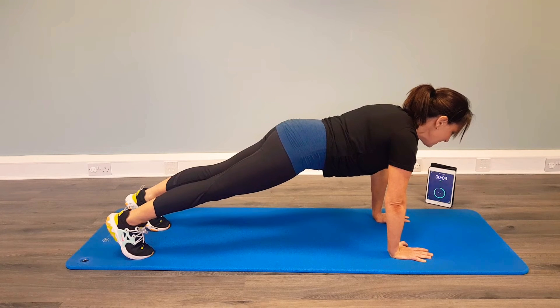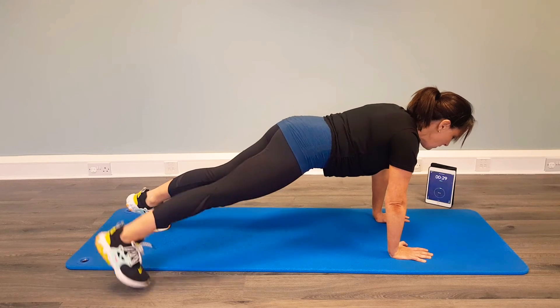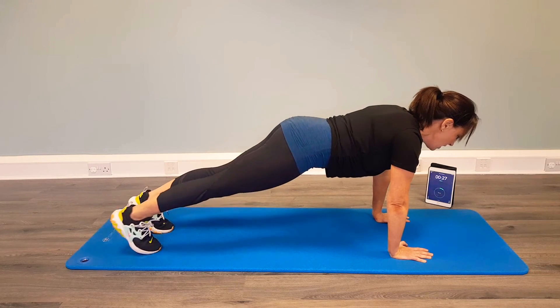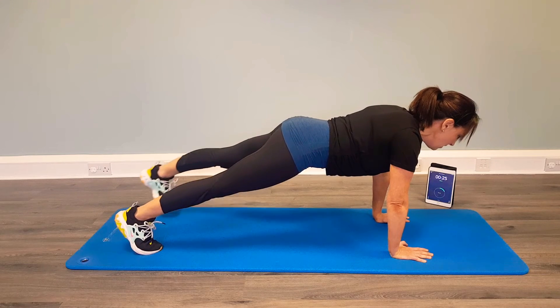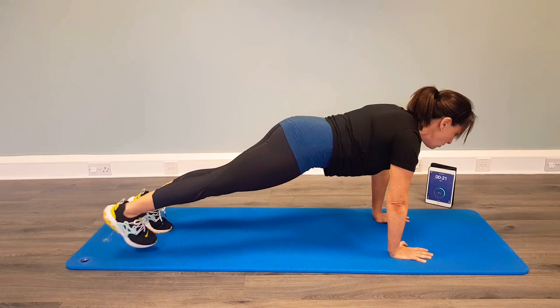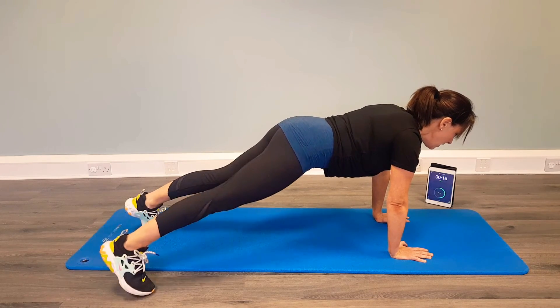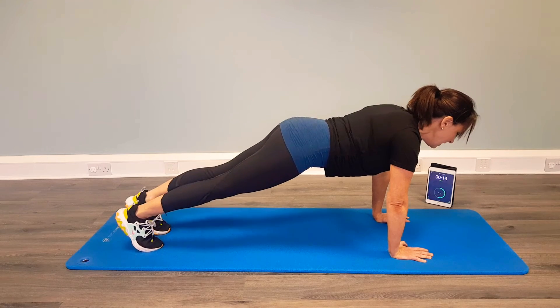We're ready for our step out — this is the last 30 seconds we're going into. Off we go. Step one leg and the other, stepping one, step the other. Nice and long, nice and strong — through the arms, through the legs, through the spine. Making sure the breath comes in and making sure we exhale. Not holding the breath, not holding any tension.